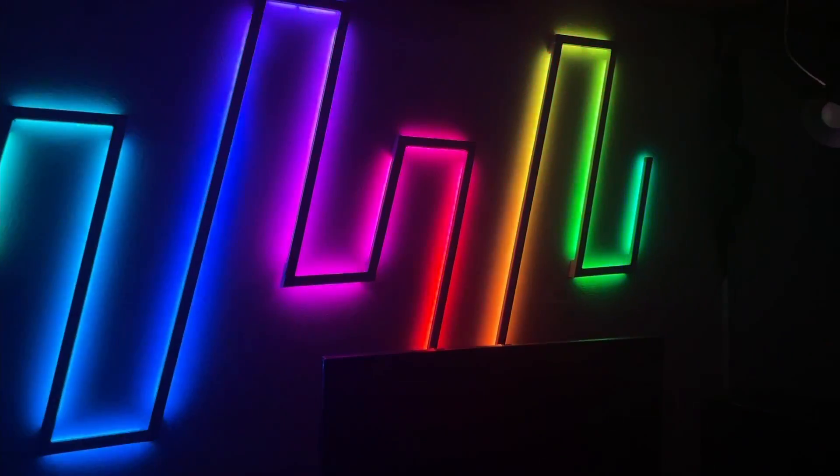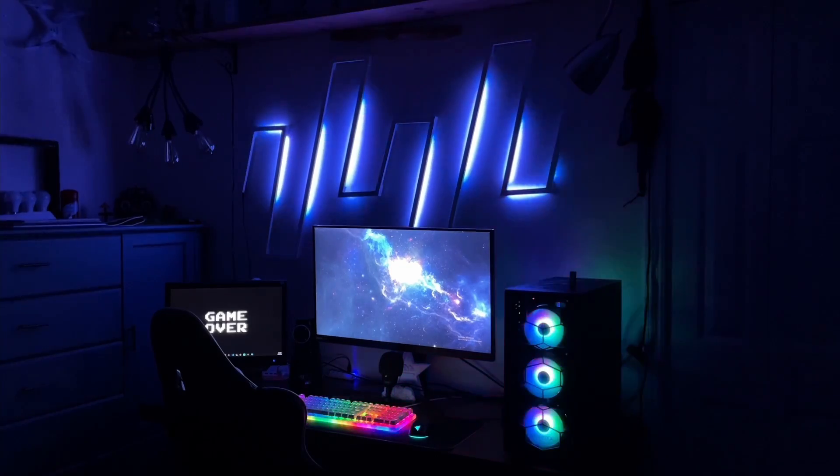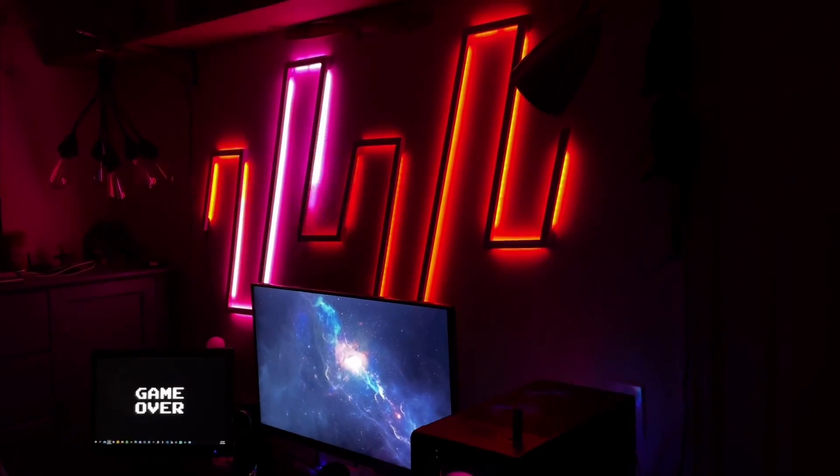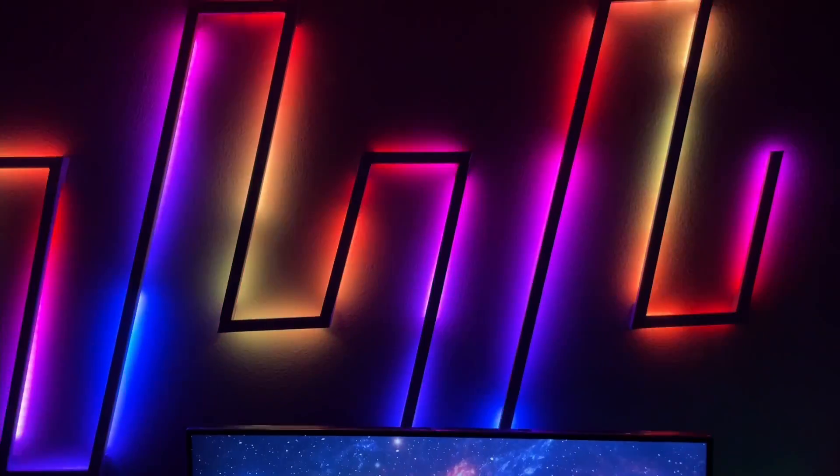This is my DIY LED wave light build. In this video, I'll walk you through the process I went through to create this wave light. Once you understand the process, you can create this wave light for yourself or even follow the steps with your own custom design shape.